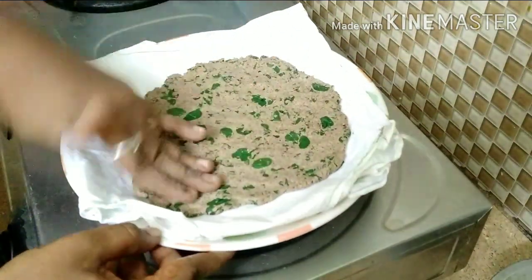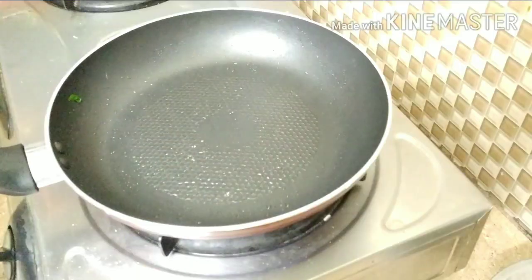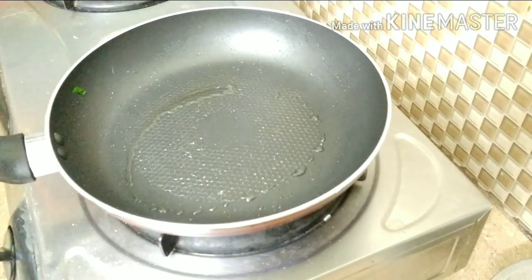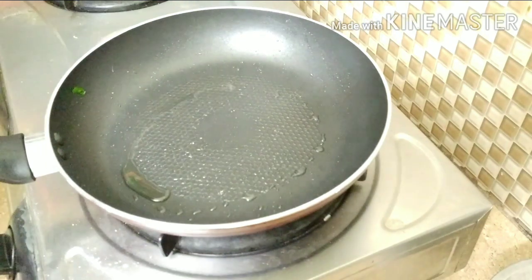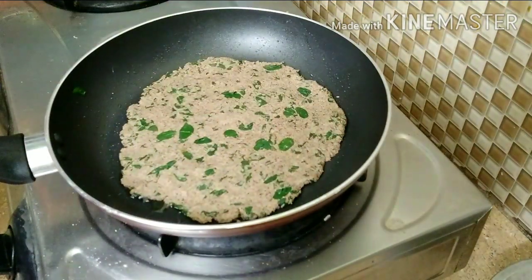Let's cook the juice. Let's cook the pan. Let's cook the oil in the pan.